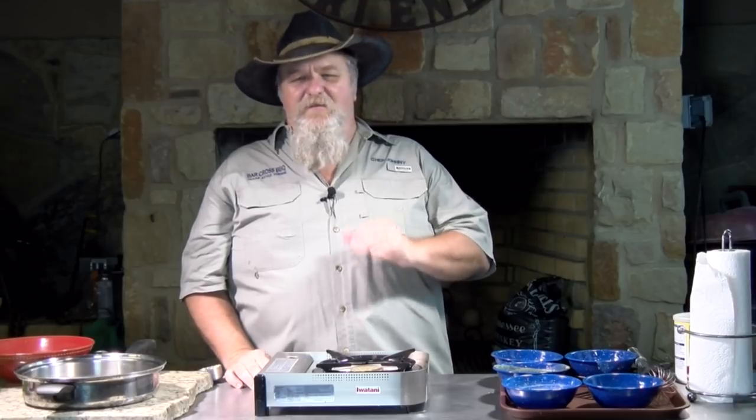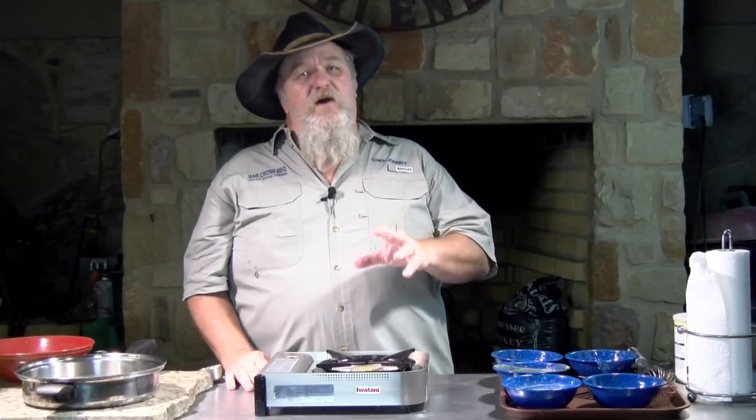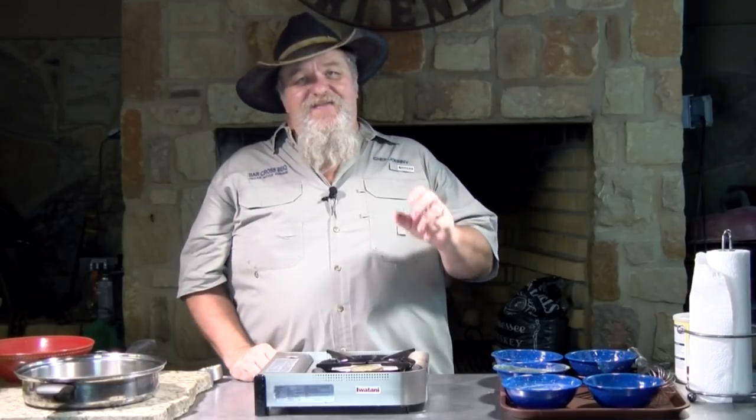We're going to get started on these grits, but before I do, I just want you to know this is not my recipe. Normally every recipe you see is mine. I actually had an opportunity to go to the showcase dinner here in San Antonio a few years ago, and there was a wonderful chef there providing the food — Chef John Bonnell. He's a great chef up in Dallas Fort Worth, has a fantastic restaurant up there.